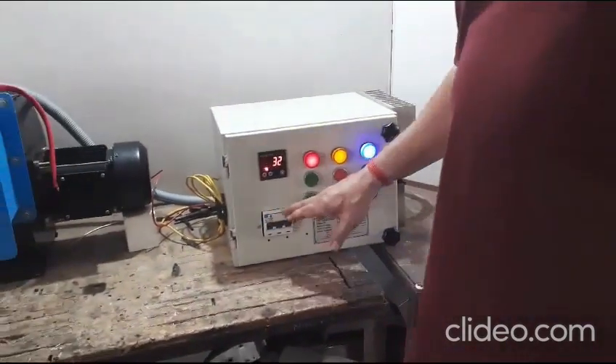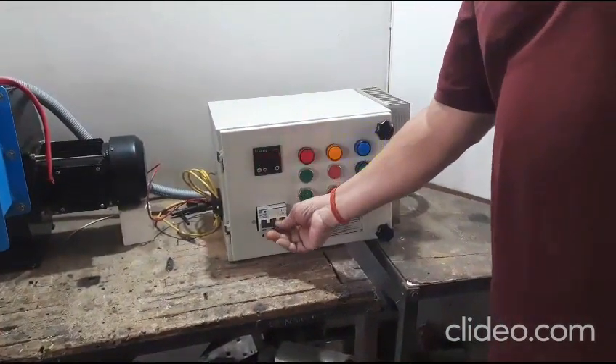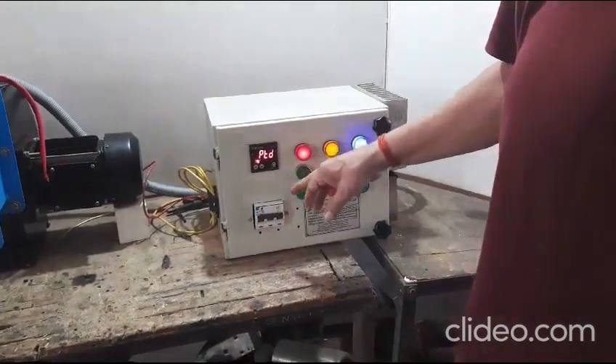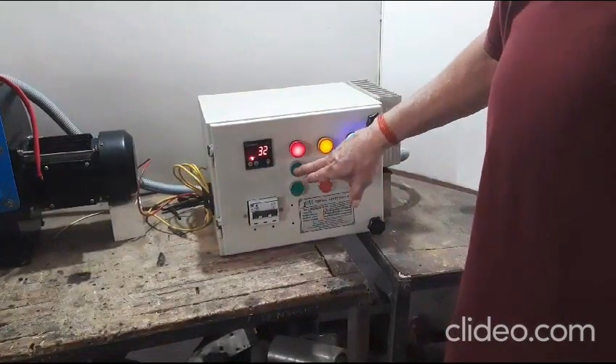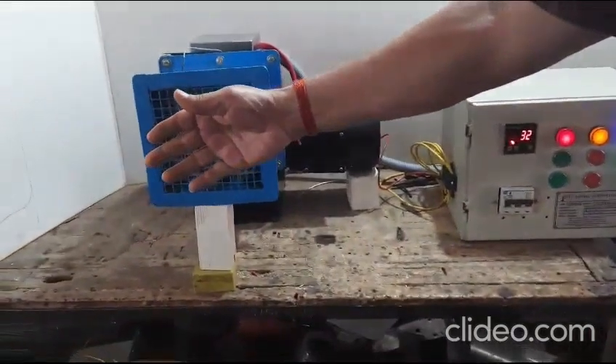Now let us try a small demonstration by switching on the system. First, we are switching on the blower. This system produces an air volume of up to 400 cubic feet per minute. The maximum temperature obtained is around 90 degrees centigrade.